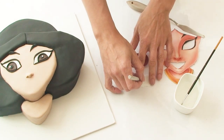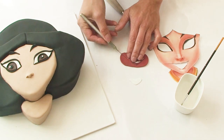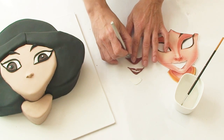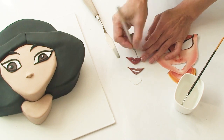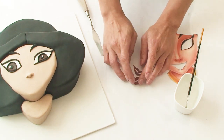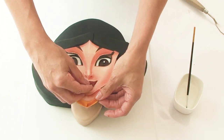For the lips I'm going to first cut out the entire shape with some white fondant, and then do the same thing with my red fondant. Using my blade I'm just going to carefully cut out a little section from the middle and then stick it onto the piece of white fondant so the teeth show through from behind. I'll use the template to position the lips in exactly the right spot.